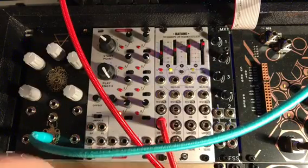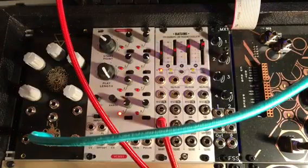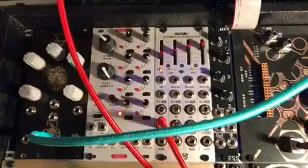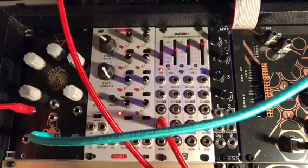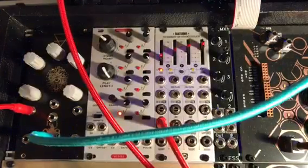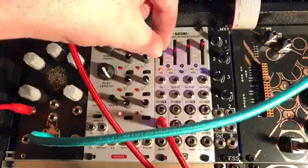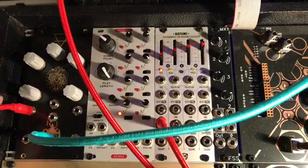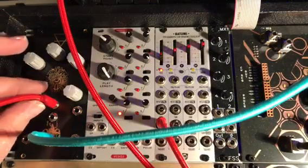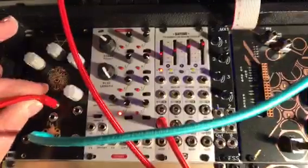Okay, I have a Batumi here. I'm going to put some control voltage on there to listen to what's happening. Control voltage on the speed — that's for sure what's happening now. And control voltage on the preset.